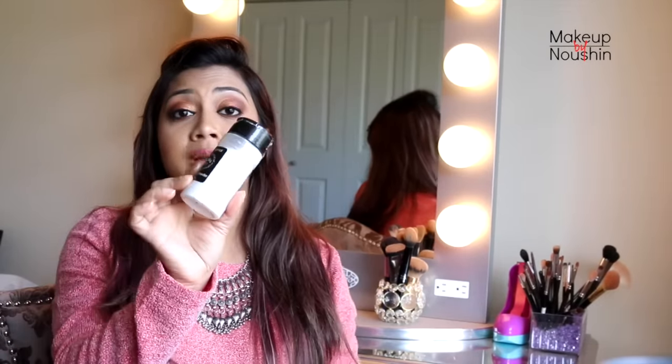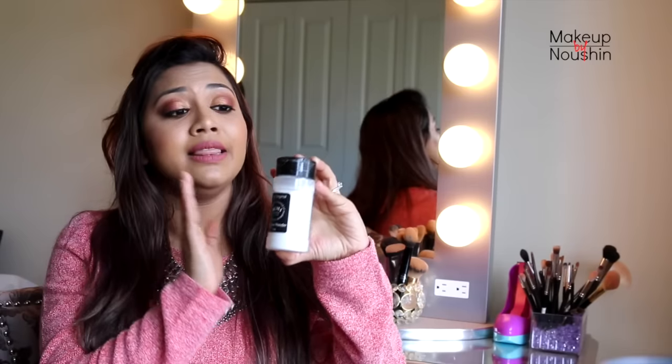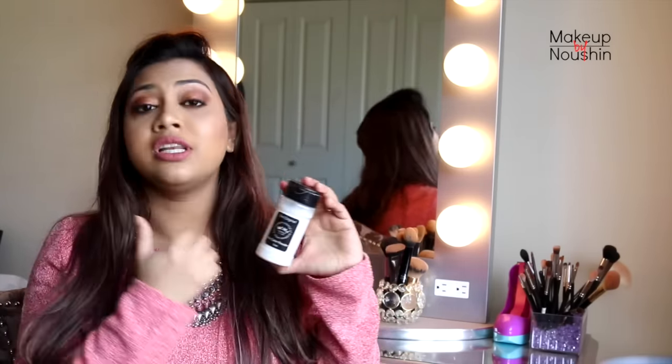Hello everyone, it's Naoshin and welcome back to my channel. Today we are going to talk about the very hyped up RCMA No Color Powder. This got popular through Gaitslin Light — I think two or three months ago she mentioned it and everyone went crazy about it. It got out of stock everywhere. I got mine a month back from Namys; you can also get it from Camera Ready Cosmetics, though they are kind of out of stock. This is basically a no-color setting powder.